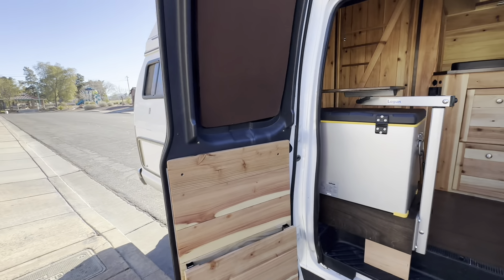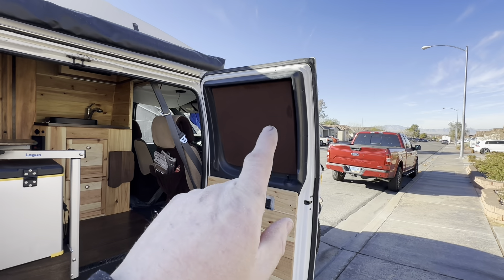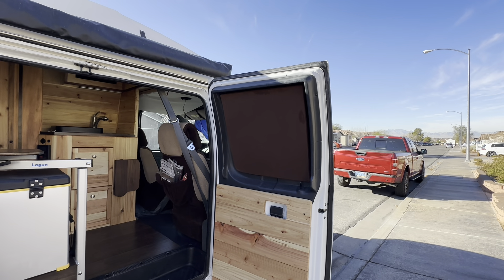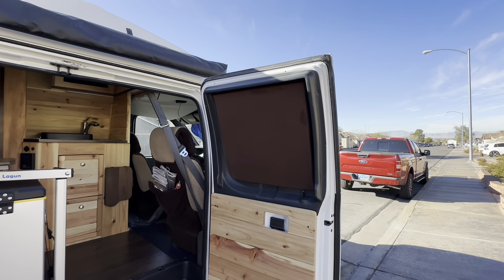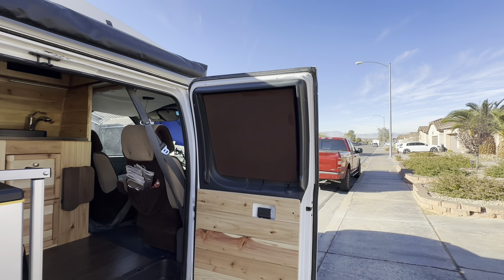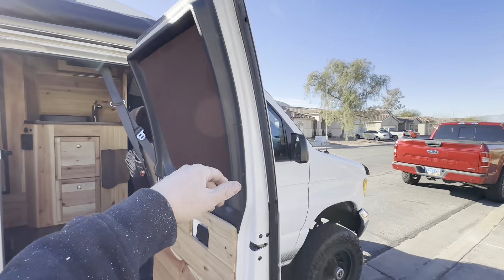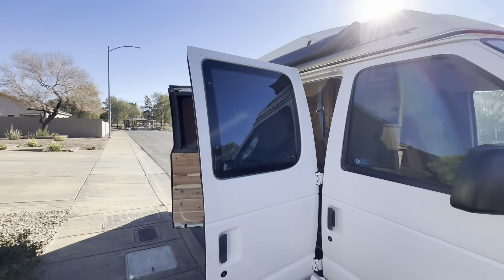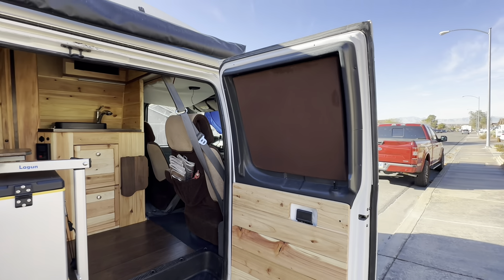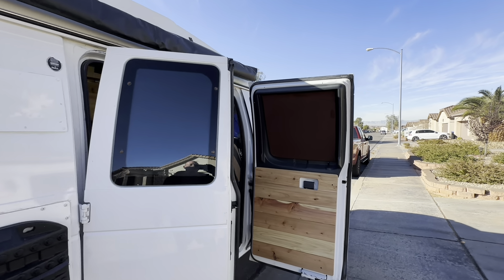On the two side windows I put in covers. What that is is a two-inch block of EPS — the foam board insulation that has the aluminum foil side on one side. Just like I've done in a lot of my truck campers, I wrapped it in fabric — a dark brown fabric on the inside, and black fabric on the back.